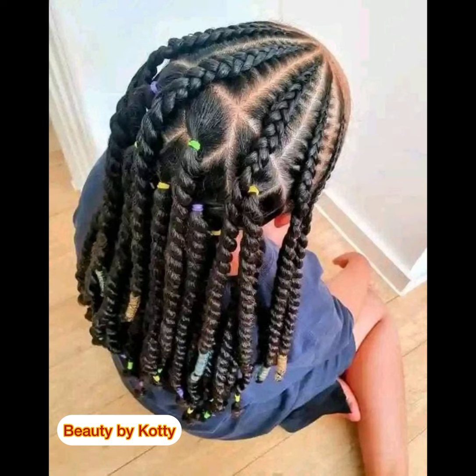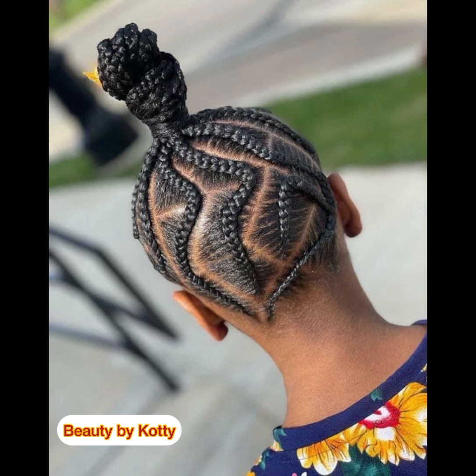Let's continue — those particular hairstyles you are seeing are going to help you a lot as a parent. This is a very bold stitch braid — a two-step stitch braid — and it's beautiful and easy to carry. I love children's hair to be very bold because it will prevent breaking and will also make the child not sit for too long. Always make your daughter's hair very bold.